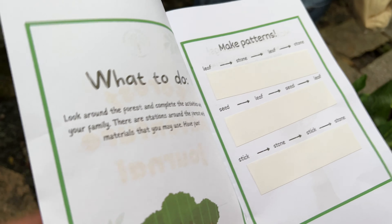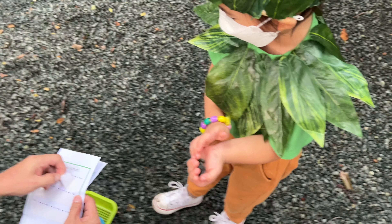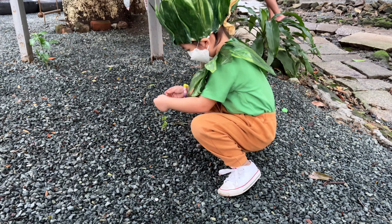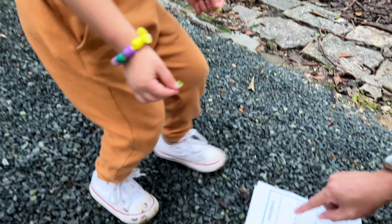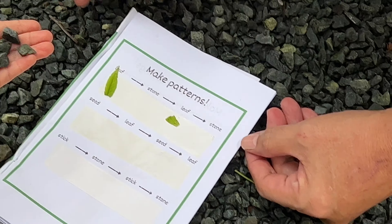Leaf, stone — make a pattern. I get two seeds. Two leaves. Two leaves. You put here, here, here. Okay, and then stone. You put here.